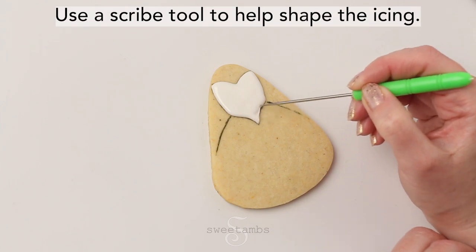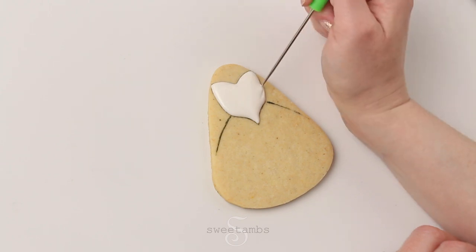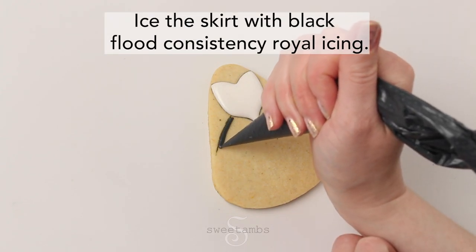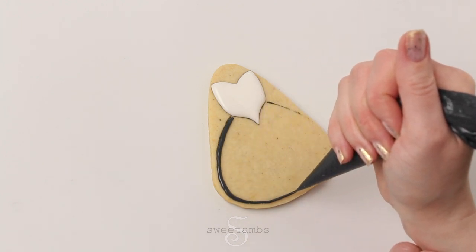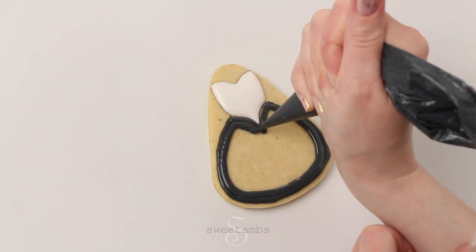Use a scribe tool to help shape the icing. Ice the skirt with black flood consistency icing. See the description for a link to my guide on making black icing and how to prevent color bleed.